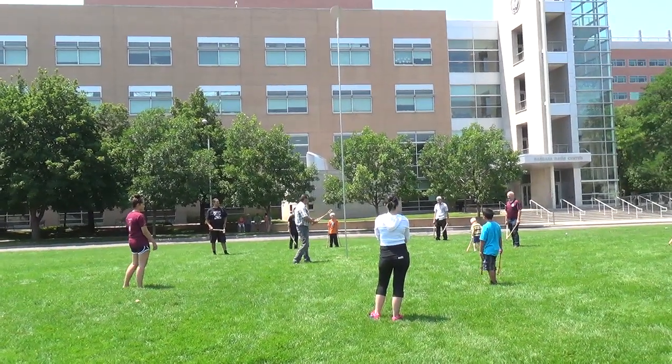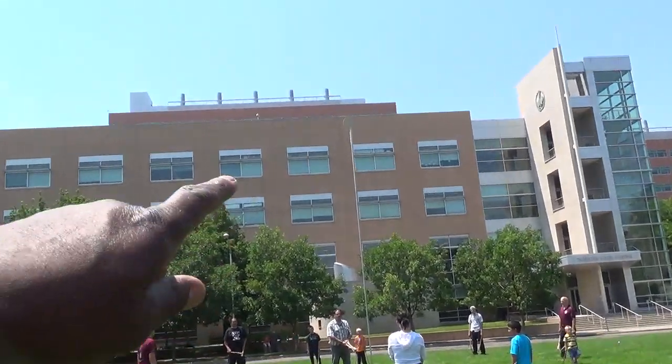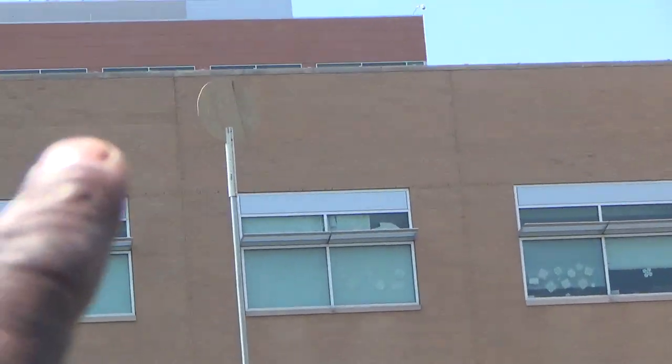I am at a Cherokee stickball game. If you look at the very top of that pole, there's a circle. Let me get closer to it — see that circle?